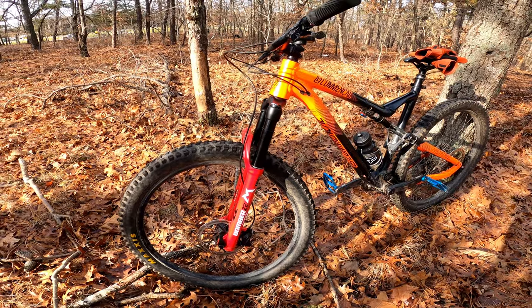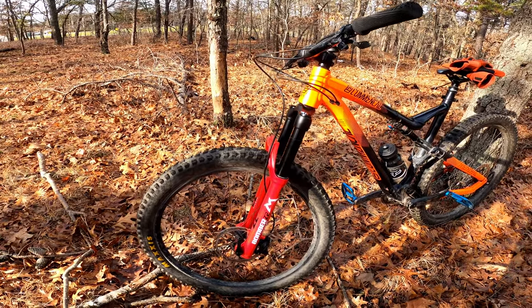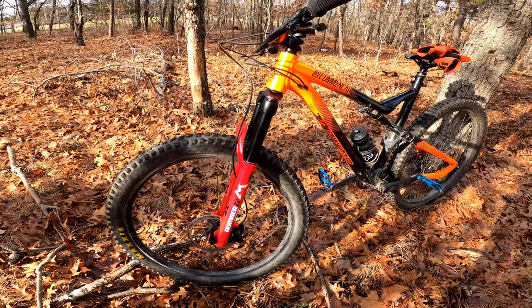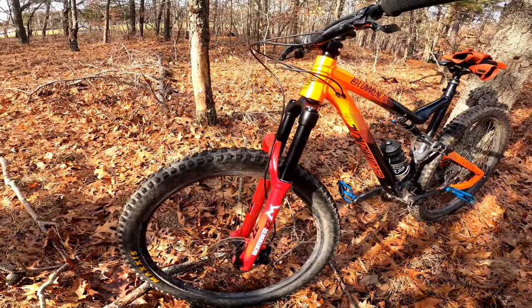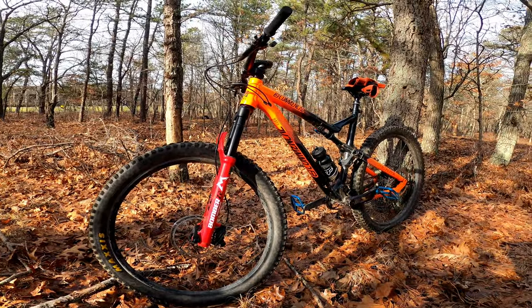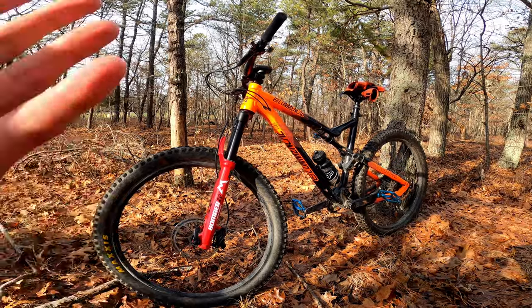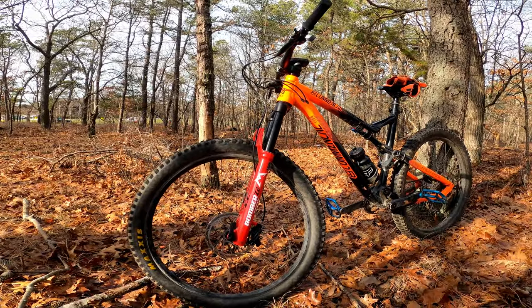It took about a month — it was on back order, but I placed my back order pretty much right as it went to back order and got it in time for Christmas, which was pretty cool. I decided to go with the bolder choice of the red, which I kind of think looks cool. It doesn't really match but I thought it'd be cool to have it stand out.